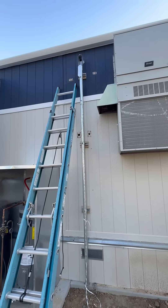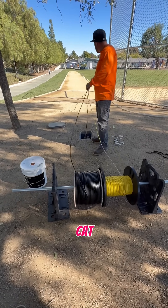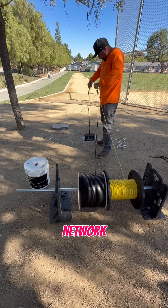This is where the fiber is going to come up at. We're pulling our fiber and a Cat6 cable. It's to connect two buildings — network and speakers.